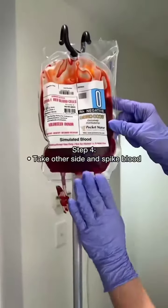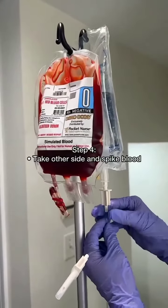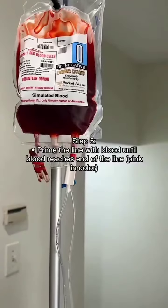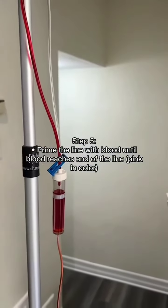Next, spike the blood — making sure your clamps are good. Now unclamp your blood side and prime the line with the blood. Let the blood run through the tubing. What you're looking for is the end of the line to be pink in color.